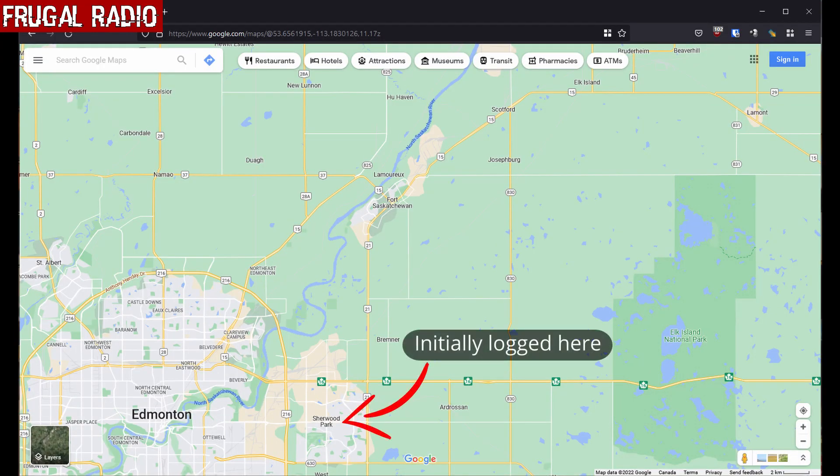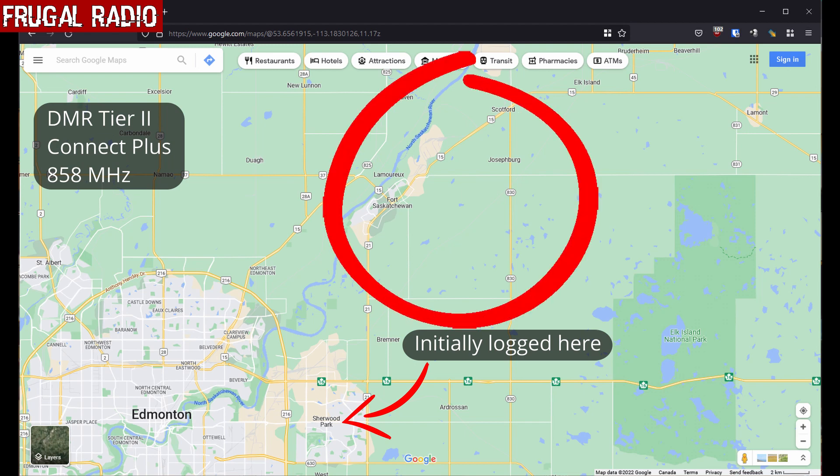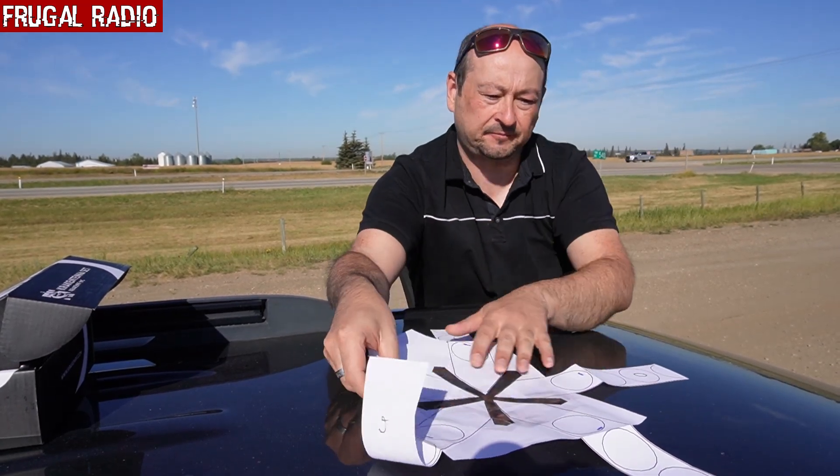Last year I had logged a Tier 2 DMR Connect Plus trunk system that wasn't listed in Radio Reference. When I looked up the licensing information for the frequencies, it was listed just to a numbered company. No amount of research yielded the actual user of the system. The numbered company was using a PO box in the city, so I figured there was a decent chance of the site being in or near the city itself. Given that the system is fairly low power, I'm unable to receive the signals from home, so I, along with my friend Harry, drove to a location just south of the city.